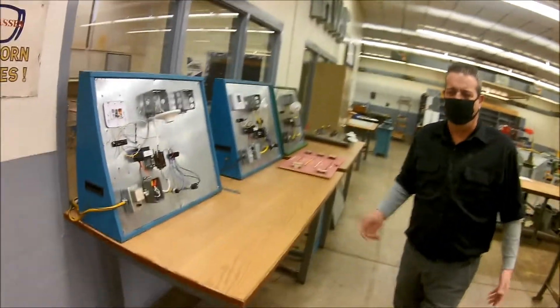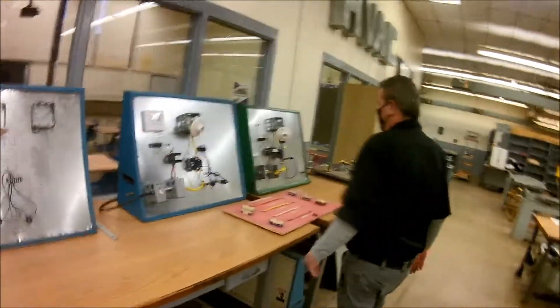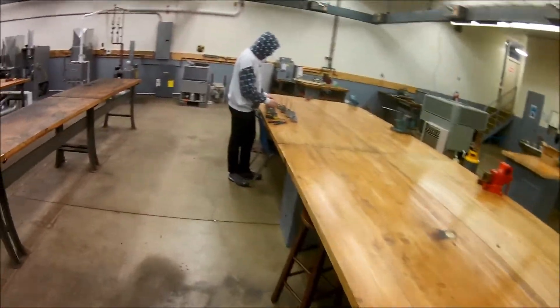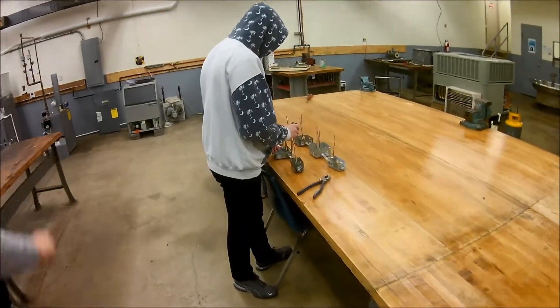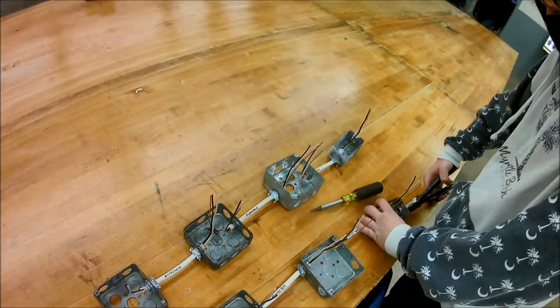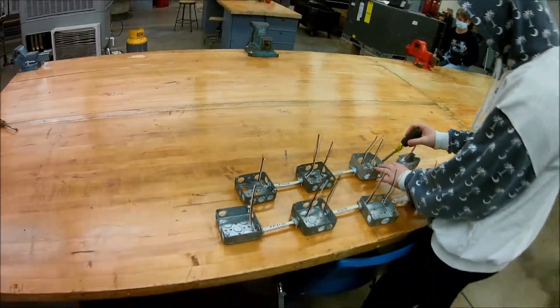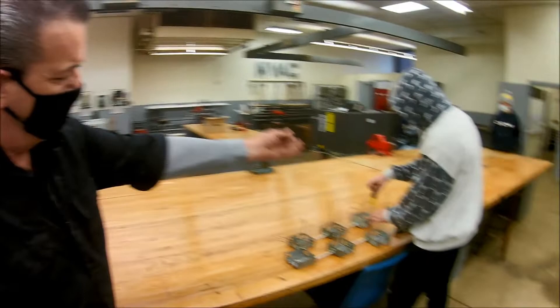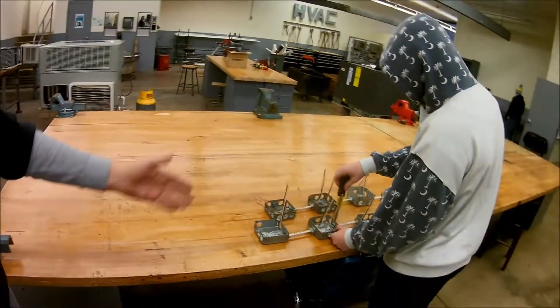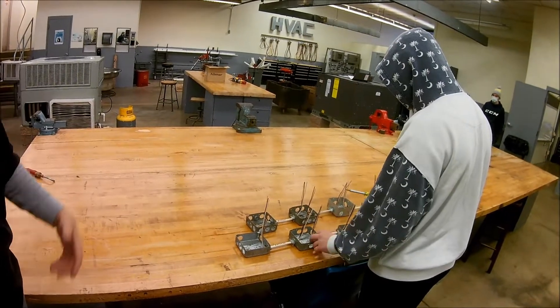We also have a classroom just for some theory — this is where we do a little bit of theory and I lecture. Then we have our electrical part of the program. These are our demo boards to learn how to wire different types of tools — they show the different types of switches, receptacles, and wire sizes. We have Trent here from Franklin Regional working on his project, going over a few things, tightening them up, and making sure the wire lengths are right. There are correct ways of doing installs, and this is what we call the rough-in portion. Students will be graded on their rough-in, then on adding components like light fixtures and switches.